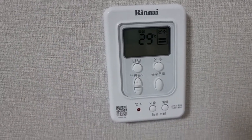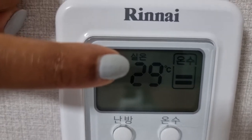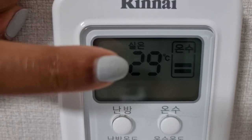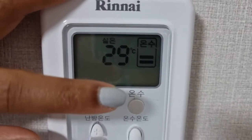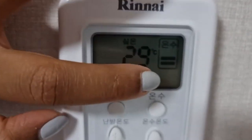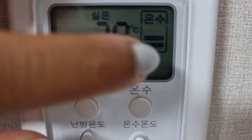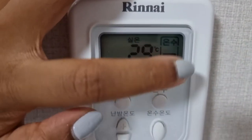First you see 'shiron,' which is the room temperature — mine's at 29 degrees Celsius, which is about 85 degrees Fahrenheit. I know that's a bit warm for some people but it's actually quite comfortable for me. Next you'll see 'onsu,' which is the heat level of my hot water, which I'll show you how to control in a moment.